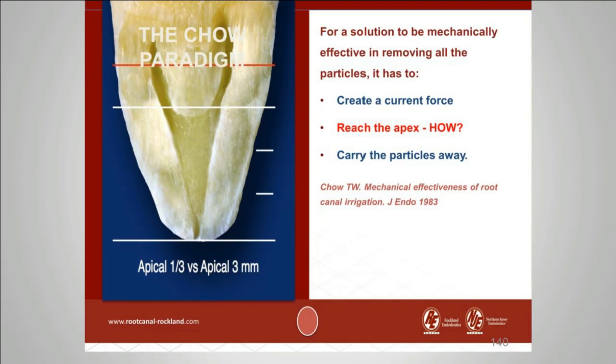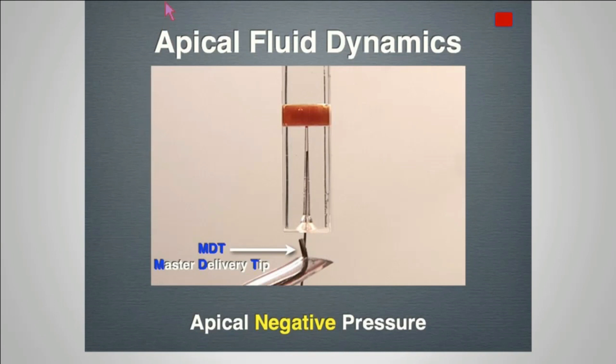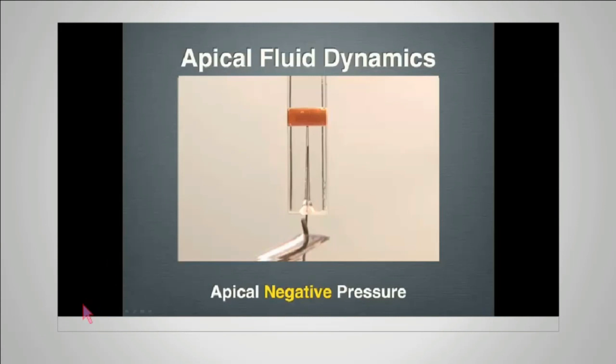So how do we reach the apex and get full-strength sodium hypochlorite under current flow to working length? This is where Dr. Schoffel's micro cannula comes in. We place the micro cannula up to working length, put full-strength sodium hypochlorite solution into the chamber, and as long as that micro cannula is at working length and we keep adding solution, we get current flow at working length for as long as needed. The protocol is: full-strength sodium hypochlorite, followed by EDTA to remove the smear layer, then back to full-strength sodium hypochlorite to penetrate the dentinal tubules and lateral canals.